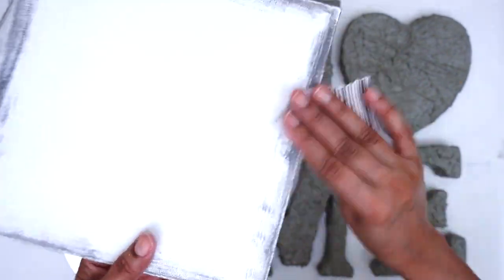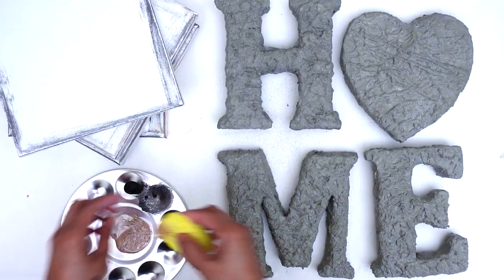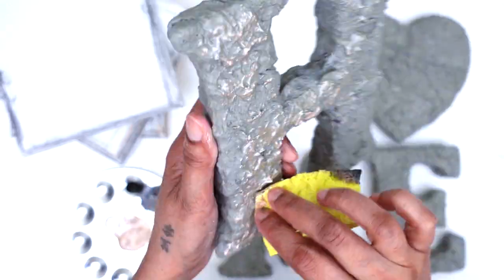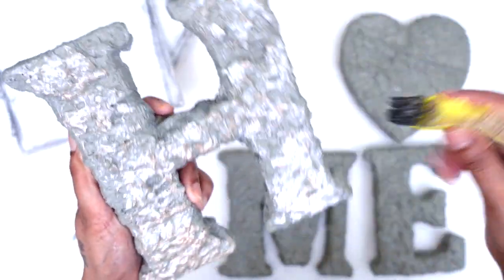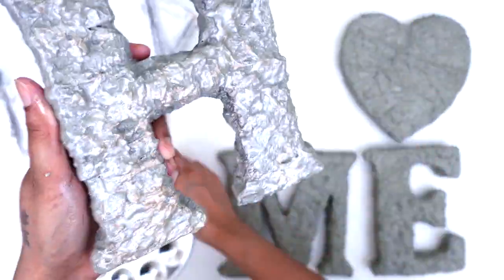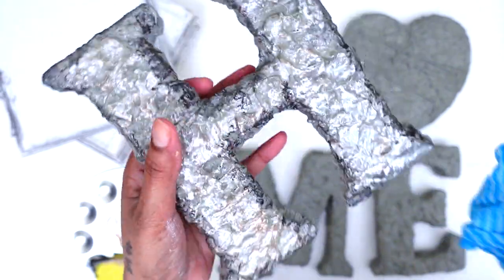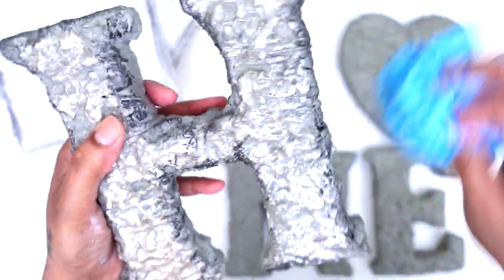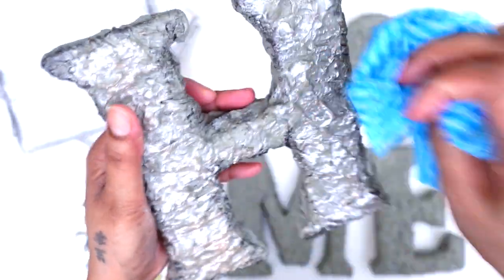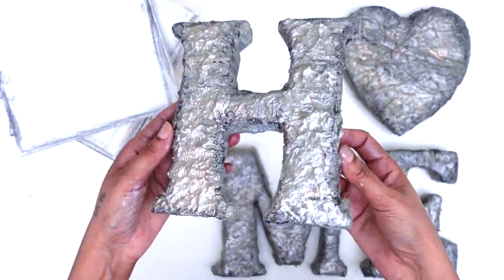Now my canvases are ready and it's time to work on my letters. Here you see me using the same application process on the letters using the acrylic paint. After the initial application, I followed it with a darker acrylic paint on the edges. Then using a damp cloth, I wiped off the excess acrylic paint until I got my desired look. I followed this process on all of my letters and set them aside to dry.